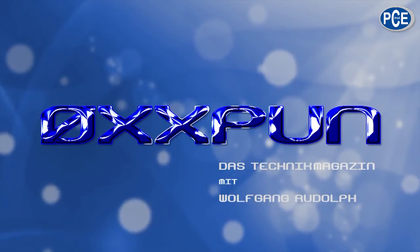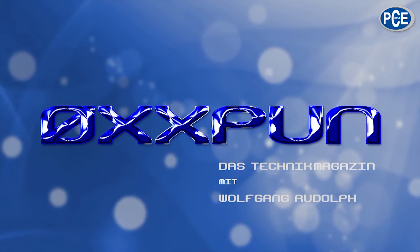Welcome to Oxpoon, the technical magazine with Wolfgang Rudolph. Hello and a warm welcome. Today is about vibration measuring instruments.